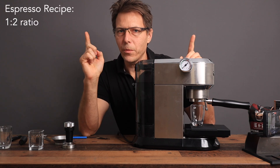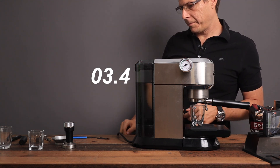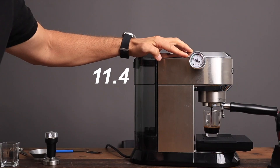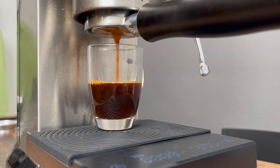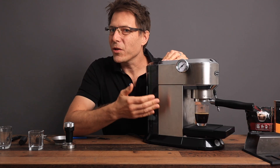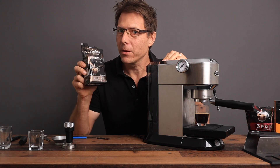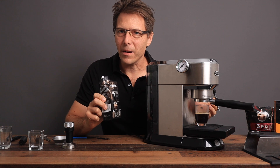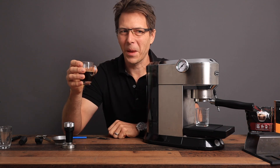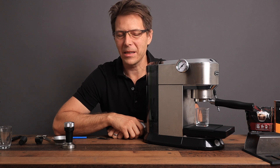We're going to aim for a 1 to 2 ratio — 15 grams in, let's go for 30 grams out. You can see we only get up to about four bars of pressure, and it looks very dark coming out, and it's already done. That was a pretty crappy extraction. The pressure only got up to four bars with that pre-ground coffee, even though the package was opened totally fresh. Super dark, and we got our extraction way too quickly. It tastes pretty bad — kind of stale, a little woody and under-extracted. It does not taste good.